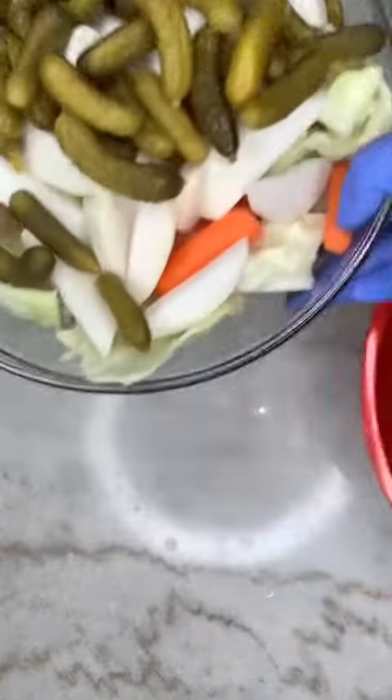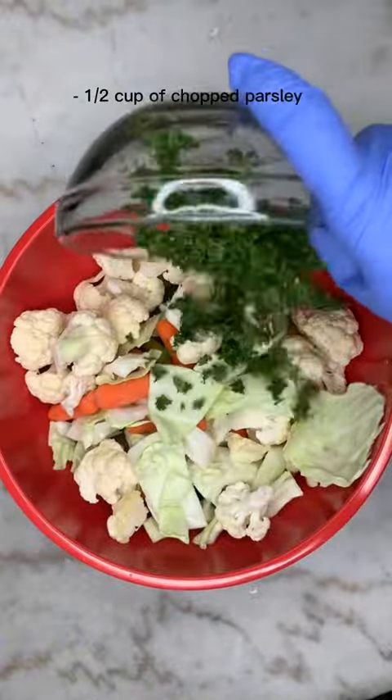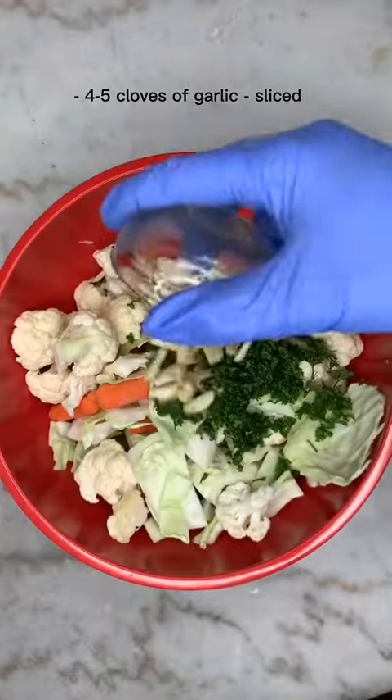Make sure you do soak the dehydrated garlic — this will add a really nice flavor to the pickled veggies. Then add some parsley and garlic.